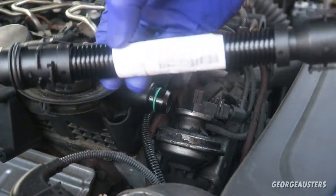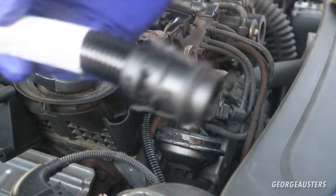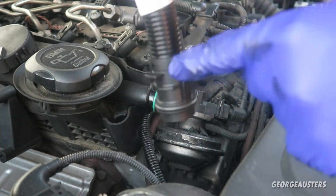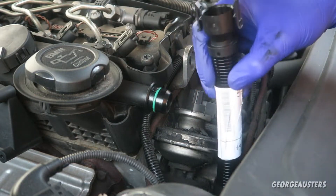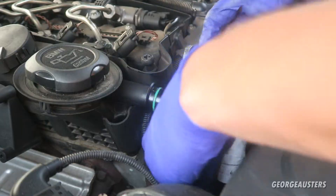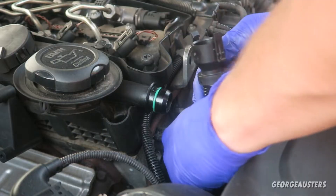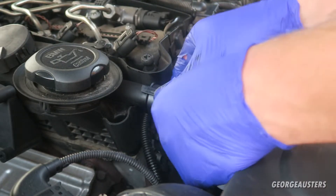Fitting the new one is literally exactly the same as removing it. You've got both ends which look different - this is the end that goes down into the air intake pipe. And you should hear a click - that's gone in. And this bit just goes on there.